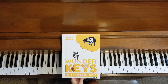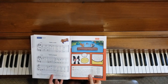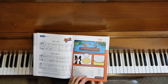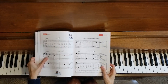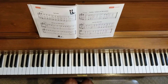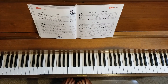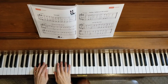Welcome back to Wonder Keys Primer Book 3. We are cruising right along and are in the unit Water Wobble. Our duet is Out to Sea. You know the drill by now — the first time through, I will play the duet at a slower tempo. That will help you learn it. And then the second time through, I will play it up to speed. So here we go with Out to Sea.